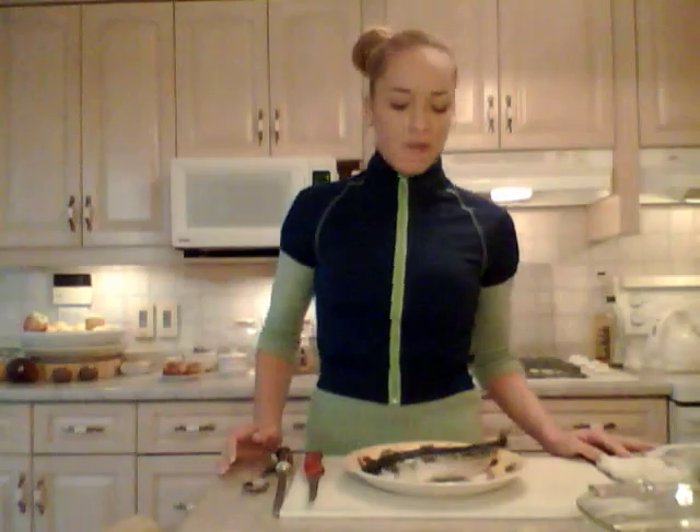Good afternoon everybody. I'm Kimberly Edwards with cookingwithkimberly.com. Today I'm going to show you a little bit of a fussy thing — something I haven't done for you guys yet on camera, something I don't necessarily enjoy doing, but you have to do sometimes.